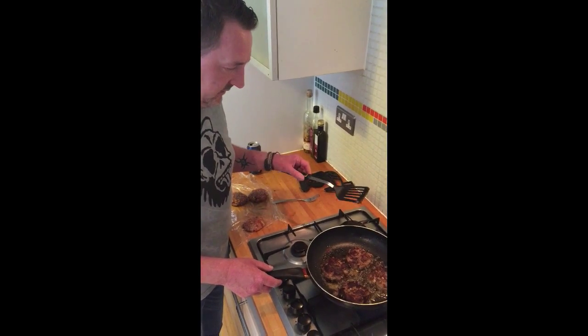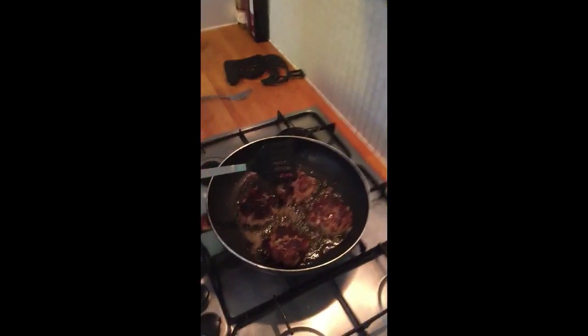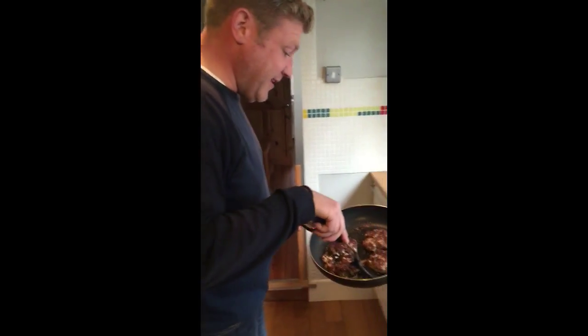Looking nice. Trevor can make a mean burger but he can't cut a bread bun — just sliced through his finger, had a little workplace accident! I think we're nearly done — they should be what do you call it, caramelizing. Yeah, there we go, we're probably ready.